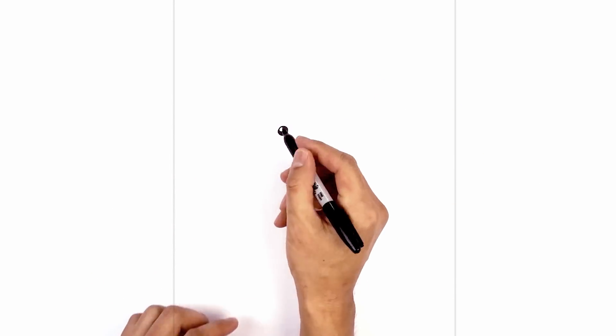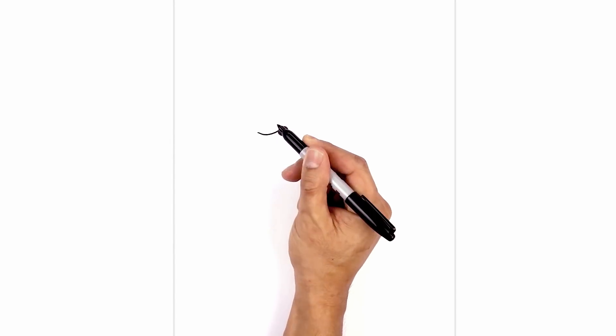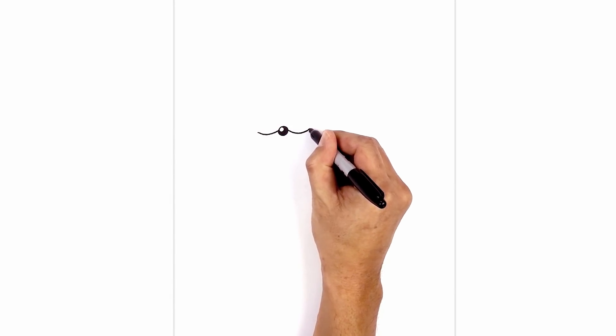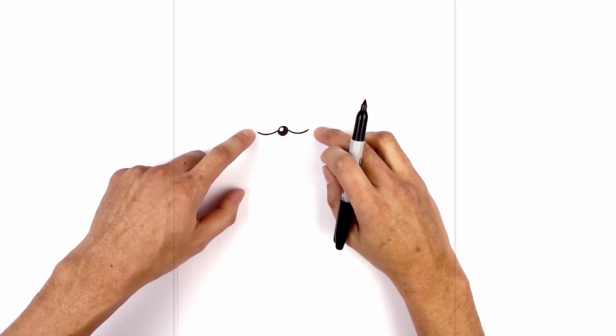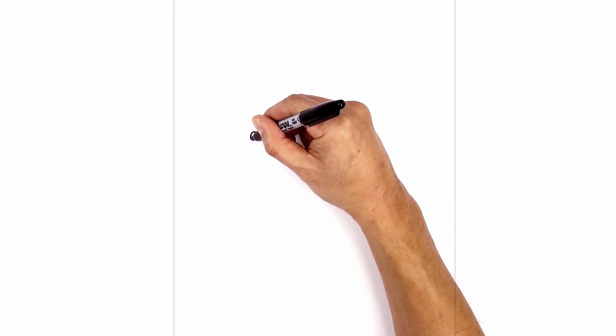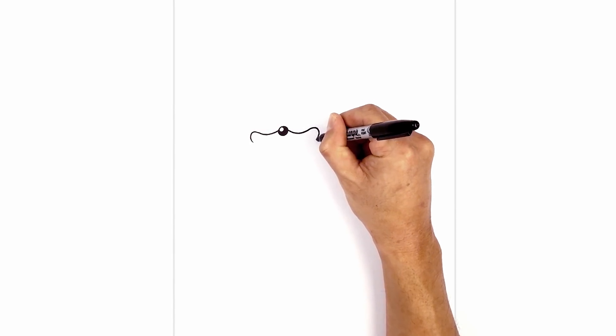Now from here we're going to draw on Sonic's muzzle. On the left side of the nose we're going to curve down and then go up. We'll do the same thing on the right, coming down and then curving up. From here we're going to round up the side of the muzzle and then come down towards the chin. On the left side I'm just going to round this out, pull it in, do the same thing on the right, rounding up the muzzle and coming in.